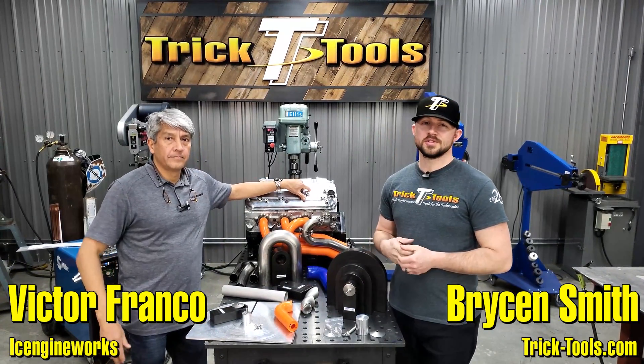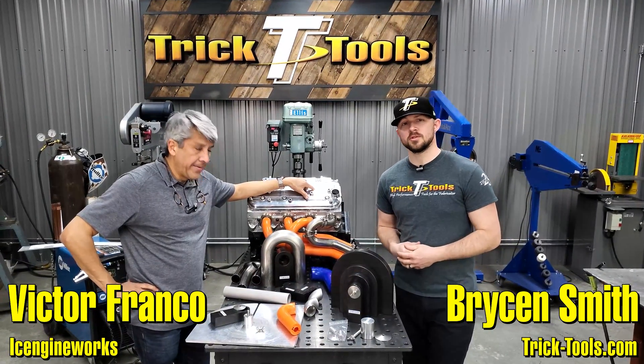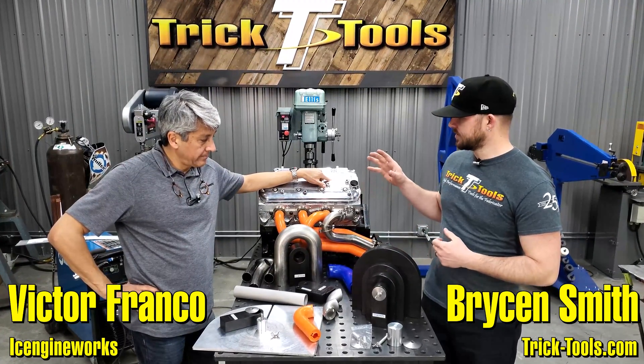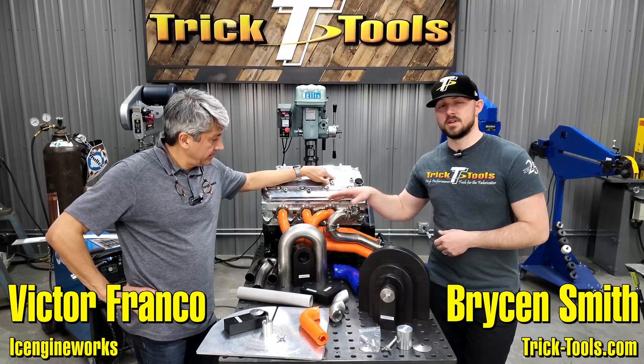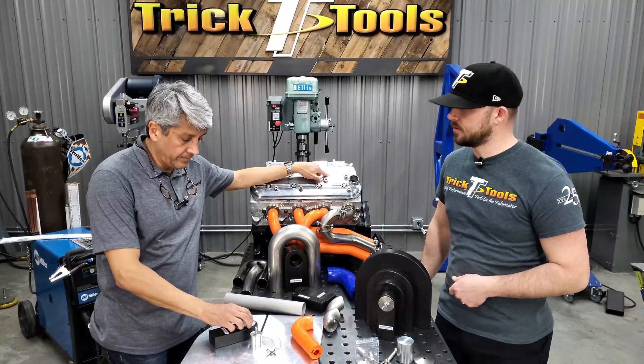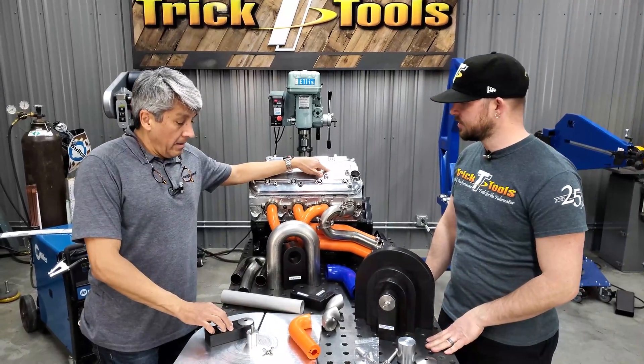Welcome back to the shop here at Trick Tools. We're here with Victor from Ice Engine Works and he's going to give us the breakdown on the cutting jig system that works in cooperation with the modeling blocks for building headers, exhaust, and turbo manifolds. Victor, you want to give us an explanation on how this all works?